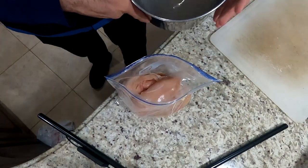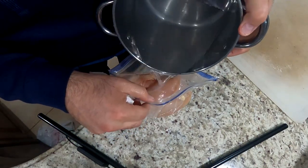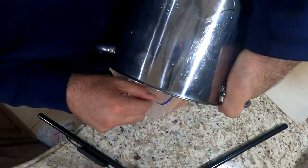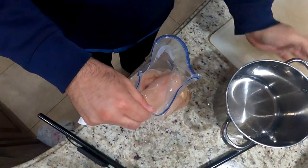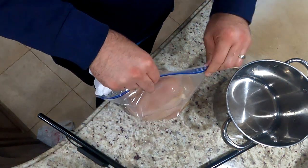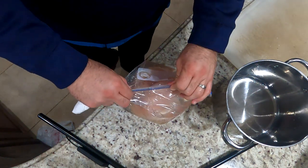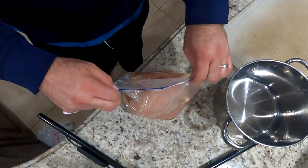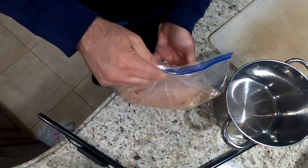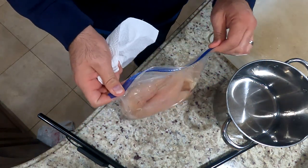As far as brining is concerned, you just want to toss your solution in here, close it up, and there you go — you have your chicken in that kosher salt and water solution. What you want to do after this is put it in the refrigerator.